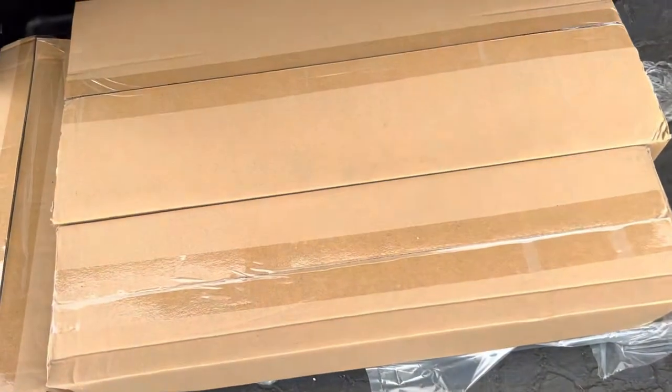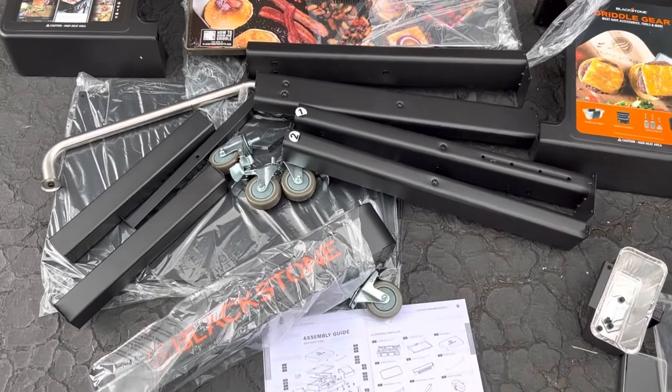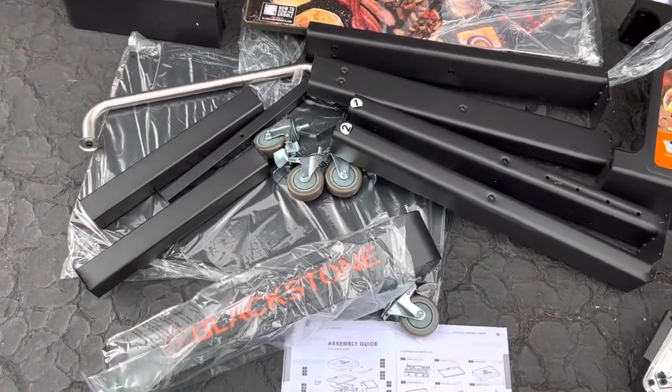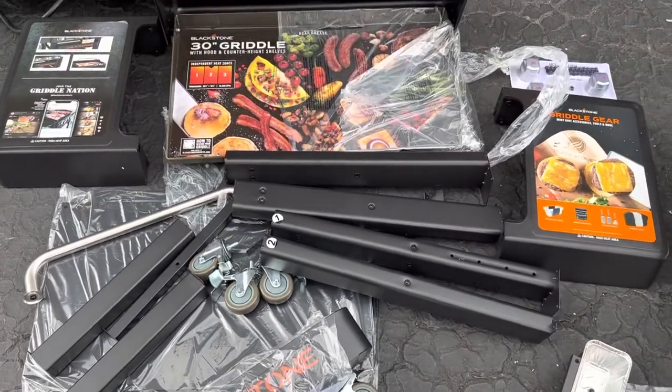Looking under here we have more parts, and there's what's inside all those boxes: casters, supports, handle, the basket, the front. Let's get it together.